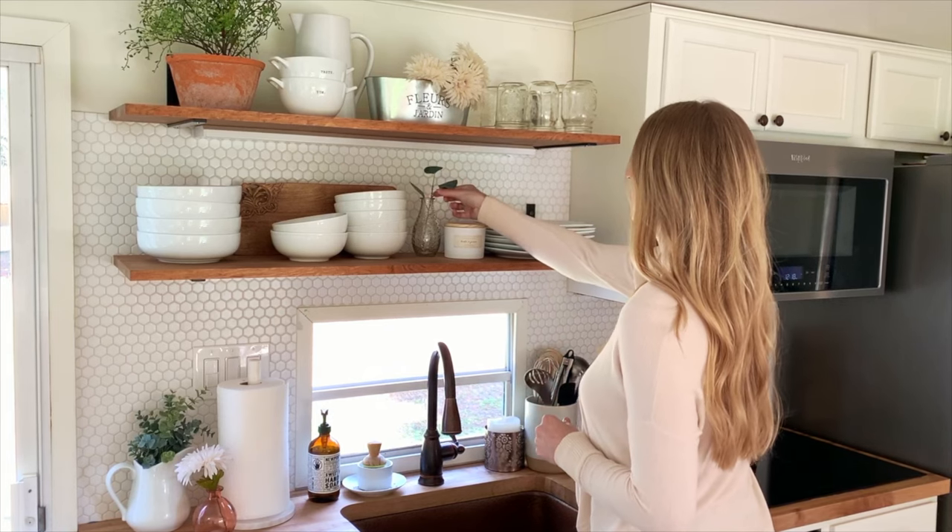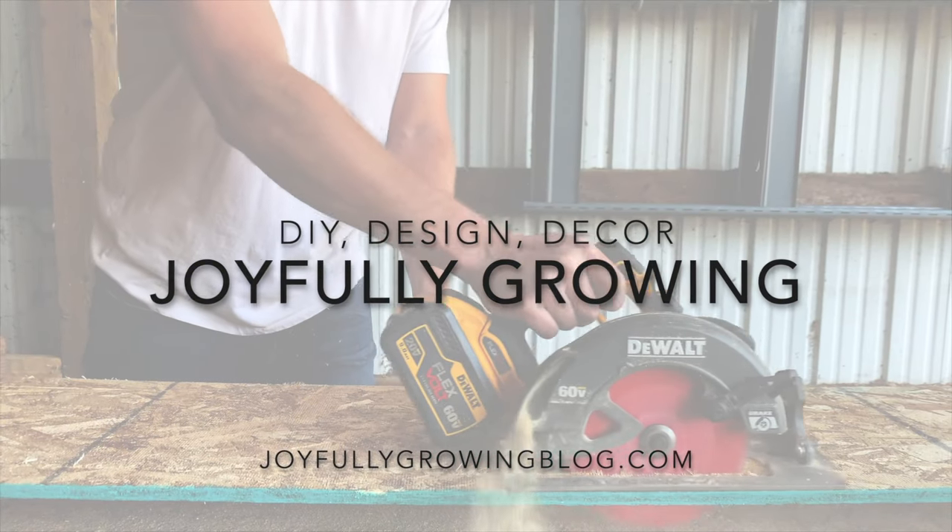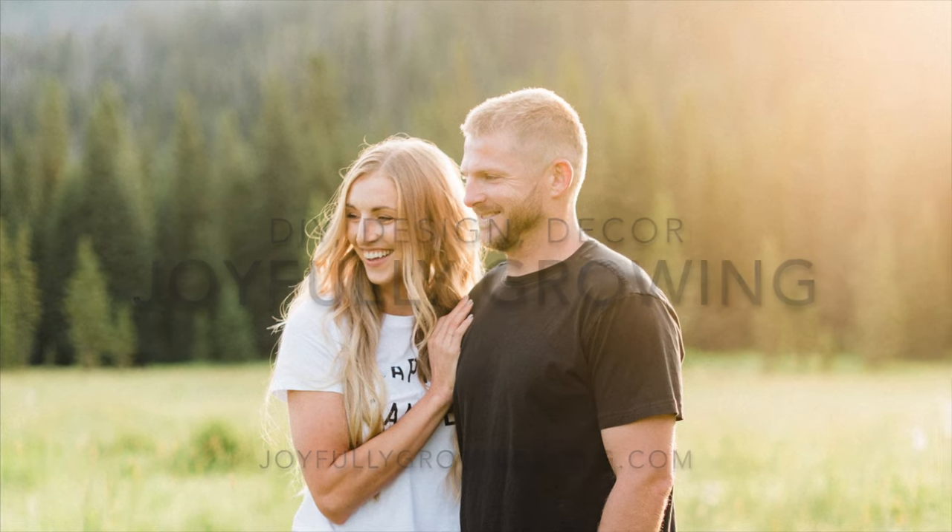I'm Ashley from the Joyfully Growing blog and today's video is all about how to hang things on RV walls. This is a frequently asked question we get all the time, especially when I share photos on the blog or Instagram of our fifth wheel that we renovated as well as the last RV. DMs are always rolling in: how do you hang things on walls? How do you put things up without putting holes in the walls? How do you put holes in the walls without damaging them? So today we are covering all of those questions.